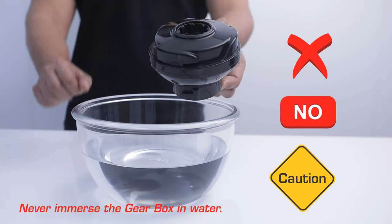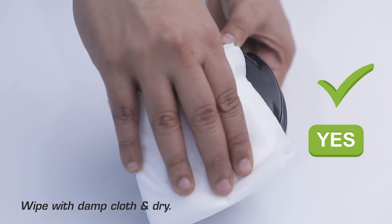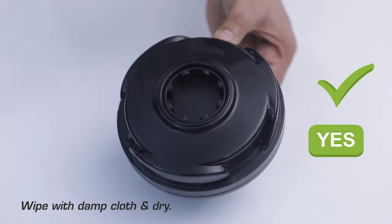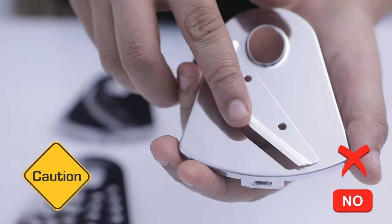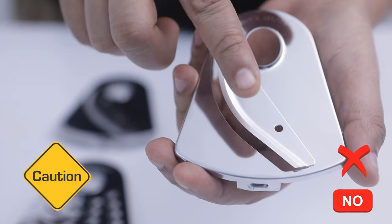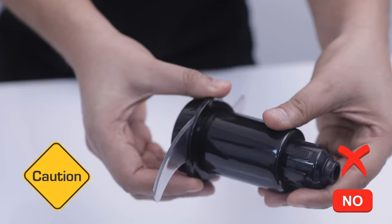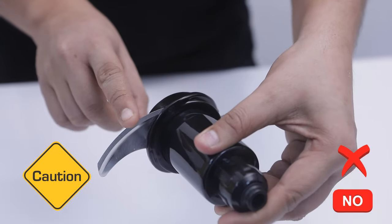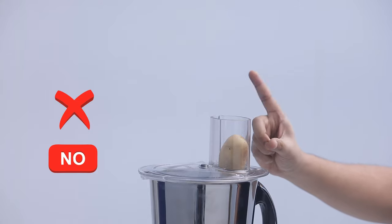CAUTION! Never immerse the gearbox in water — wipe with a damp cloth and dry. Be careful while fixing, removing, and cleaning blades as they are very sharp. Do not insert your finger into the feeder while running.